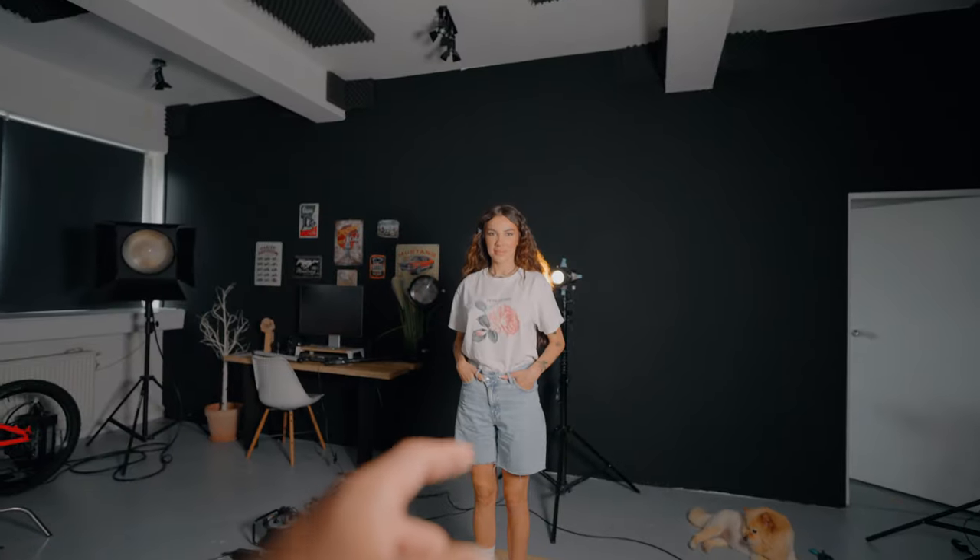The backlight setup is going to be very interesting — our model is there and the lighting is behind her. To avoid spill if she moves, I have a black flag here. I'm going to place my camera and show you how it looks. You're going to see how it looks with and without haze — we're going to add haze afterwards.